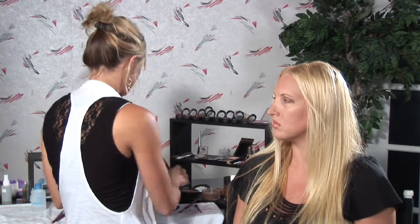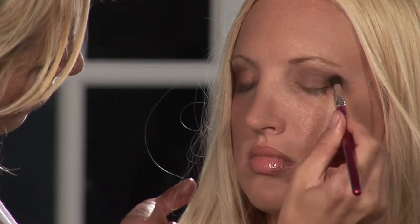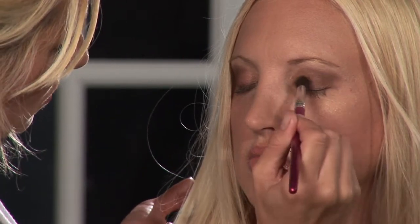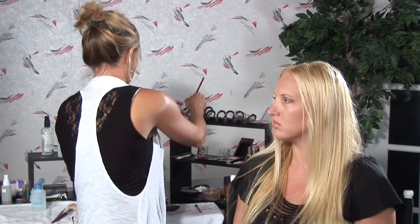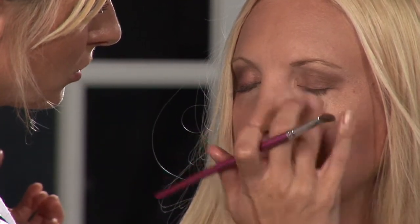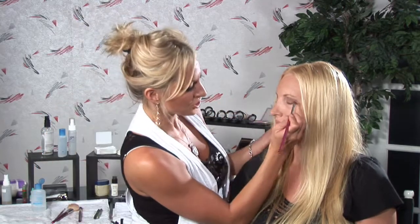Back to the blending. We'll go back in with our neutral tone. Just make sure that with the dark it looks even on both sides — I think that's really important, something for you to keep in mind.